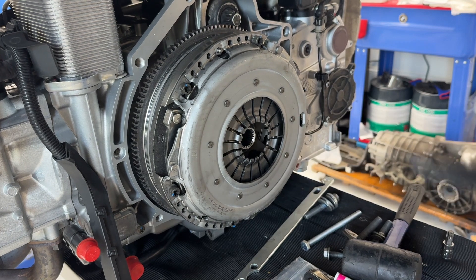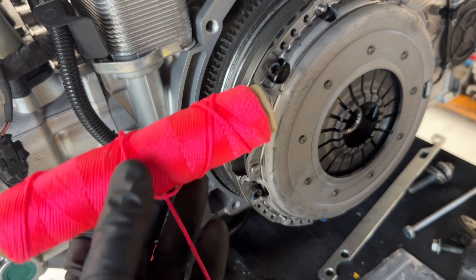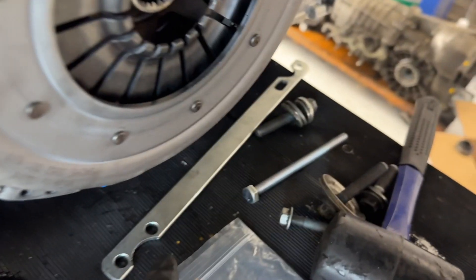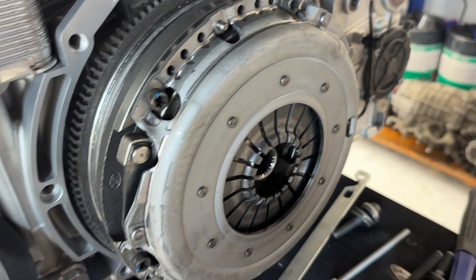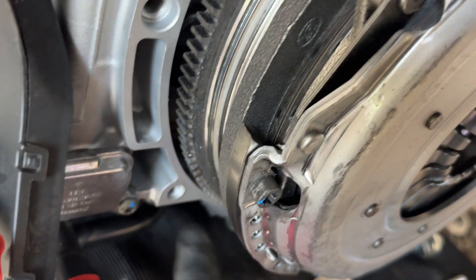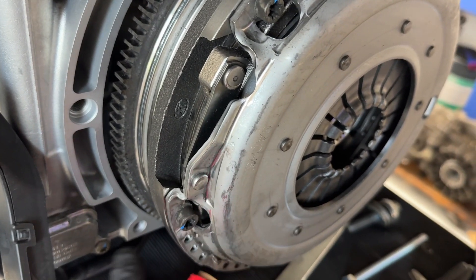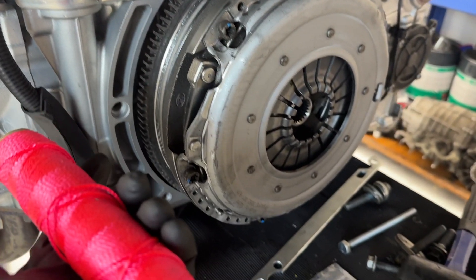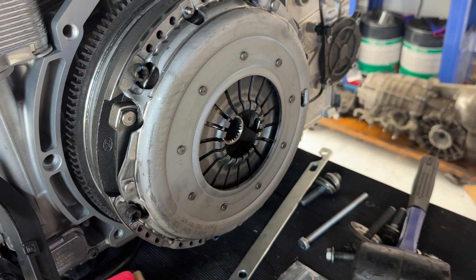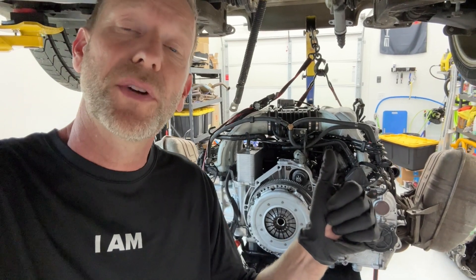Extra bonus content for watching this long. I went back and watched my Boxster video when I did this and I realized I did something kind of crafty. Instead of a metal bar to prevent the flywheel from rotating when torquing it up, I just took some really thick string and went through the bolt holes about three times. It was strong enough to hold it in place without any metal plate or bolts. If you don't have those materials, just rig up something like that. If you want to see it in use, check out my Porsche Boxster 996 clutch removal video. We got it done — hope it was helpful. Please give it a thumbs up, subscribe to the channel, and we'll see you on the next video.